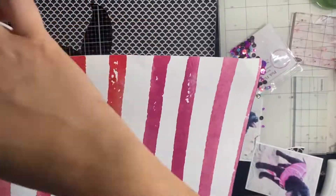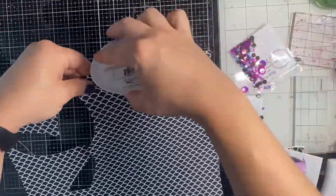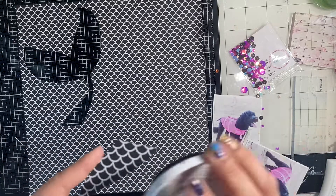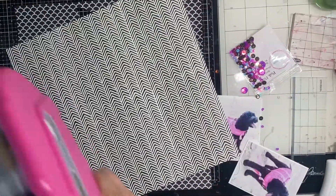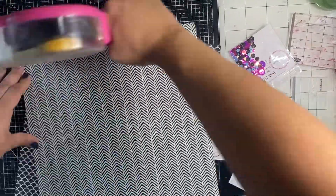Now I'm going to ink up the edges in black and then put them on the background paper, which is the same paper I used to cut out the tail. I just want the edges to peek out and give me a little pop of black. I'm also going to ink up that shaker tail as well. Now I'm going to glue down all the edges.